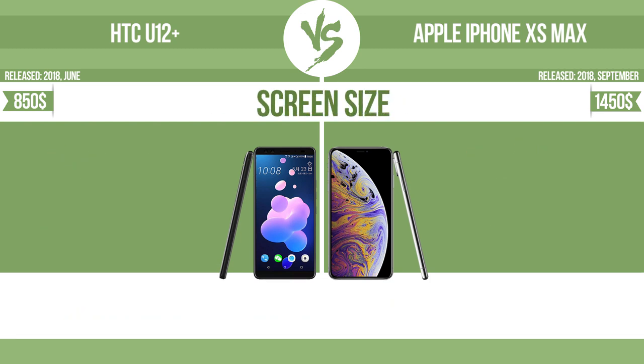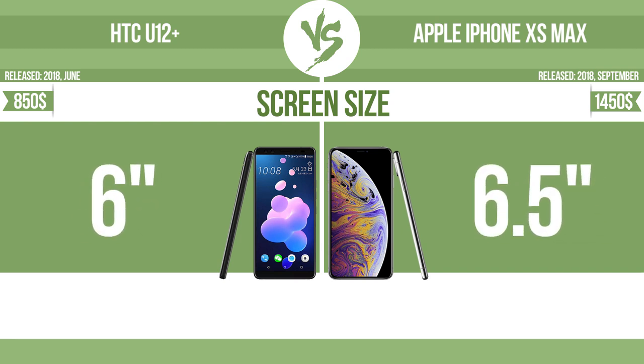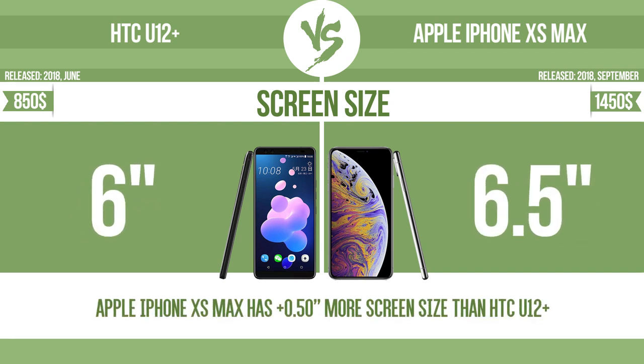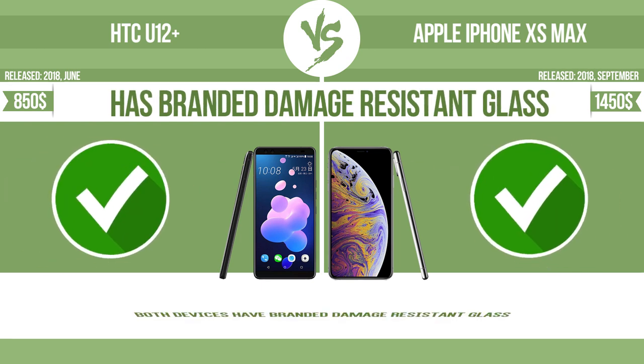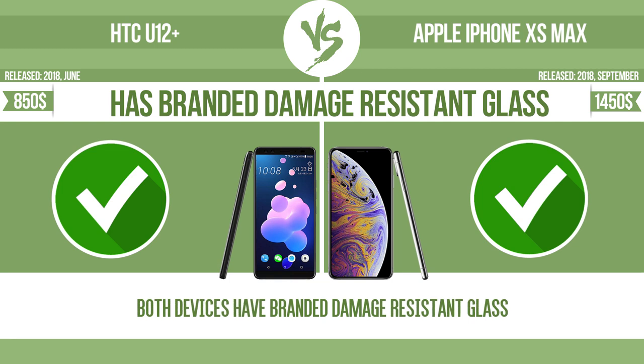Screen size — the bigger the screen size is, the better the user experience. The device has branded damage-resistant glass, such as Corning Gorilla Glass or Asahi Dragon Trail glass, which is thin, lightweight and can withstand high levels of force.